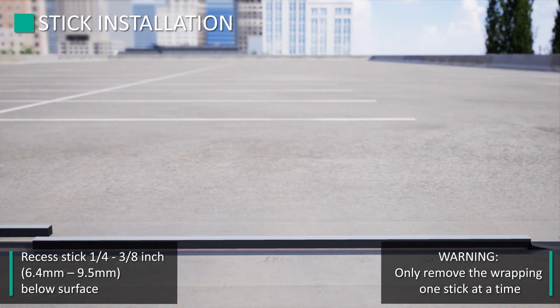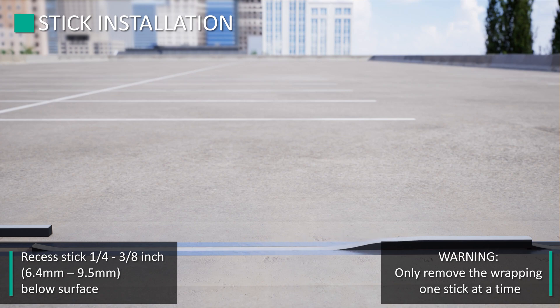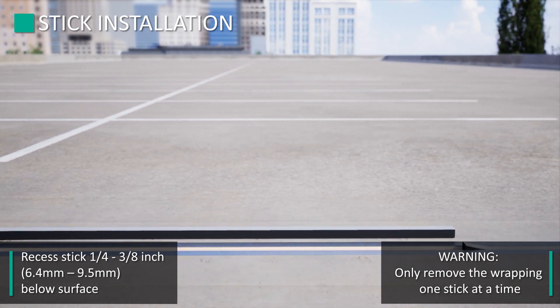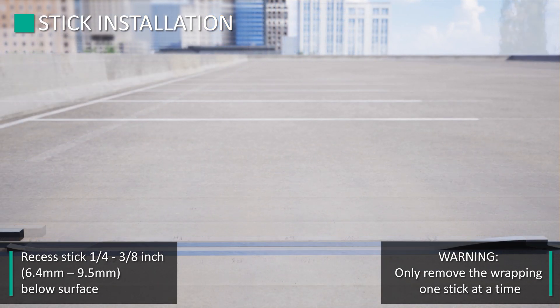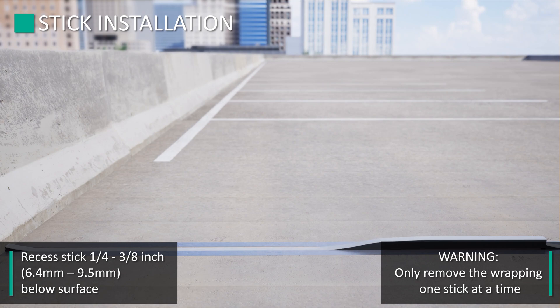Continue these steps until the joint is complete. Note: the last stick will need both butt ends buttered. The last stick should be longer by half an inch on both ends to provide sufficient compression against the previous stick and the terminating wall. Firmly push the end of the stick against the terminating wall into the joint at surface level to ensure complete wetting out of the substrate is achieved.